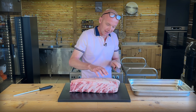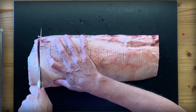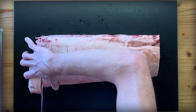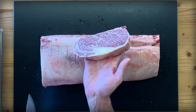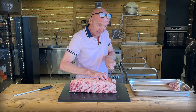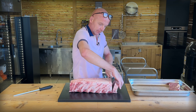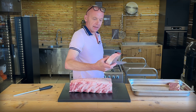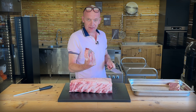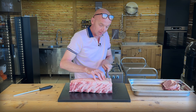Since I'm a lefty, I start from this end, so we cut the first two a little bit thicker. That's a beauty. We will weigh them after — but this is a good 500 to 600 gram steak. Very nice.